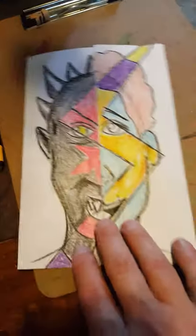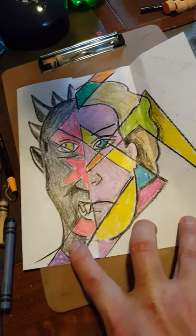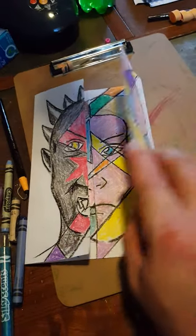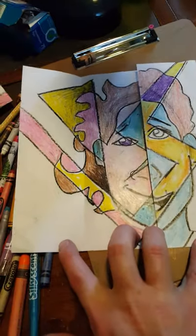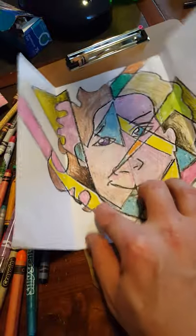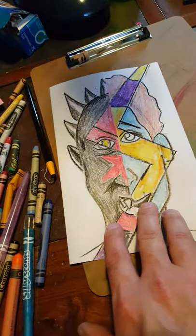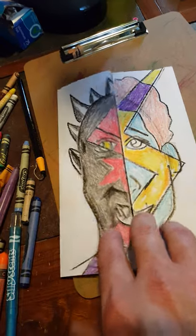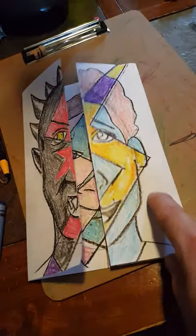And then the last one. Okay, so there you go. Now if you're really ambitious and want to do something in the background too, that's fine. This is where I'm going to stop.